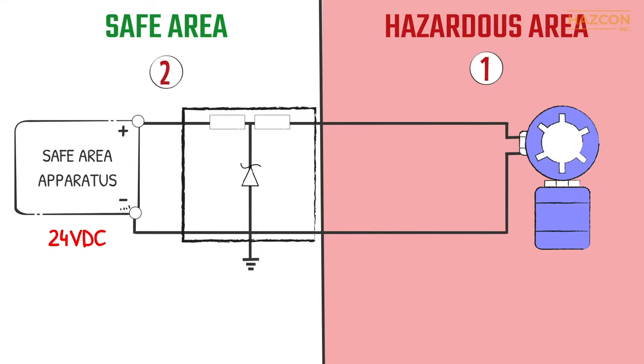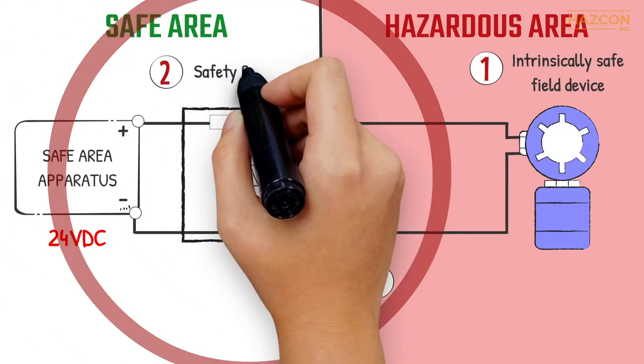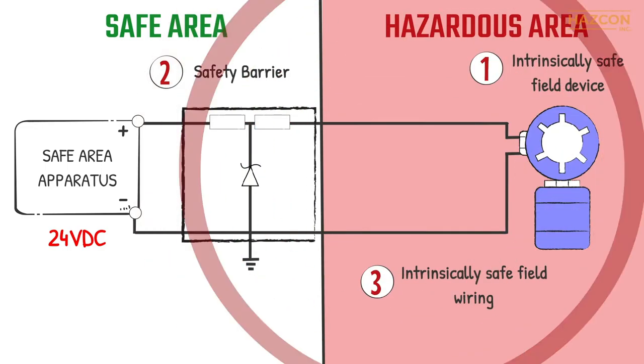An intrinsic safety system involves three main components: an intrinsically safe field device, a safety barrier — the energy limiting device — and intrinsically safe field wiring which connects the barrier to the field device.